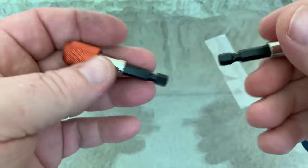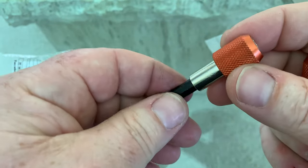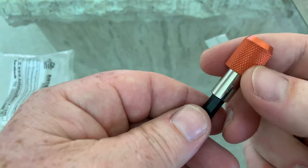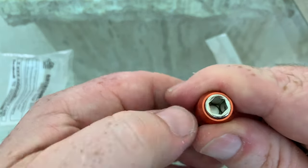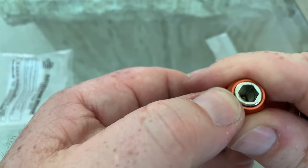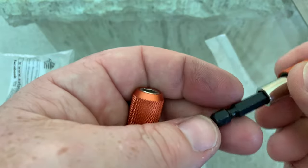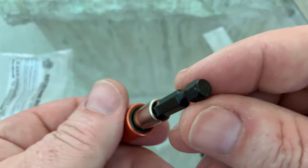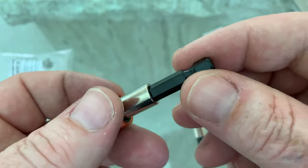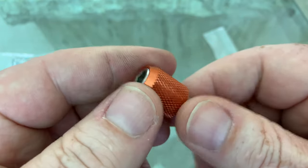Alright, two pieces — very nice. It's got this anodized aluminum knurled end with a nice chamfer. It's got a quarter inch engagement here for any kind of bit you might have. Obviously two pieces, these are hardened quarter inch hex shank.